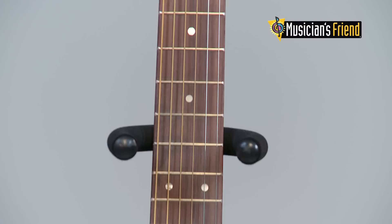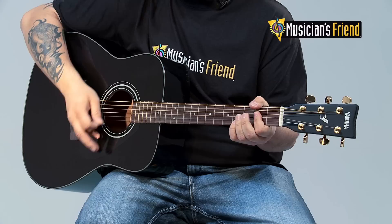The smooth rosewood fingerboard houses 20 frets. Gold die-cast tuners provide smooth and accurate tuning with just a hint of flair, while a tortoiseshell pickguard protects the laminate spruce top from errant strums and gives a bit more style.